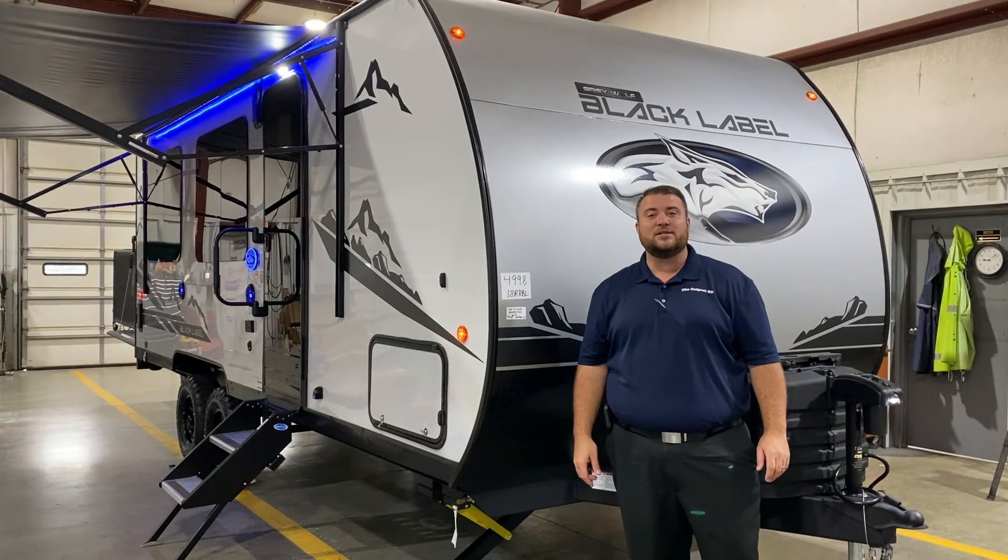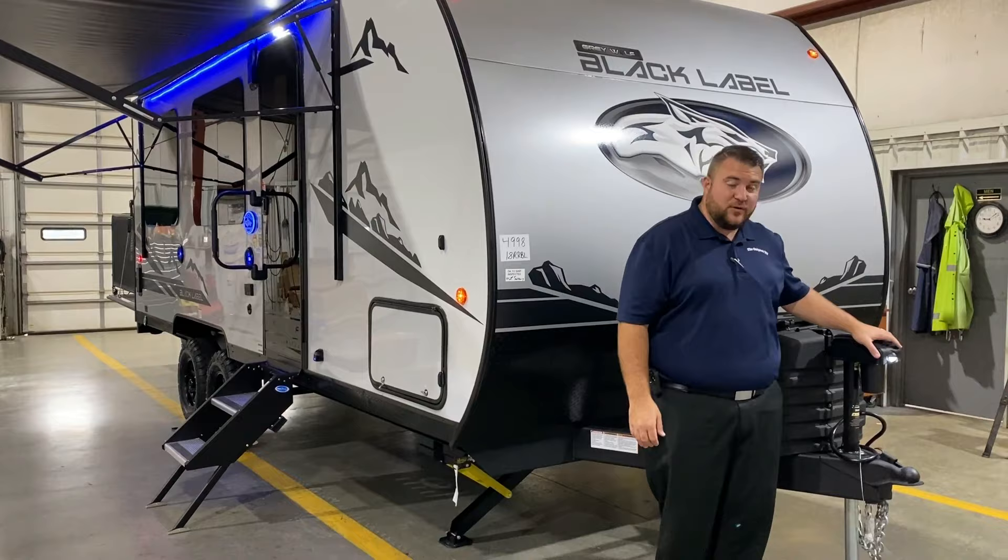This camper comes in at 24 feet 1 inch and weighs right at 4,800 pounds empty.